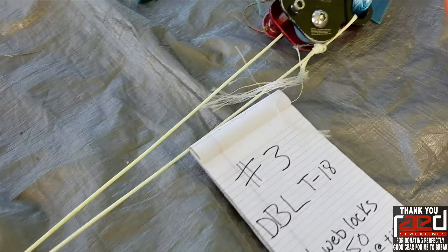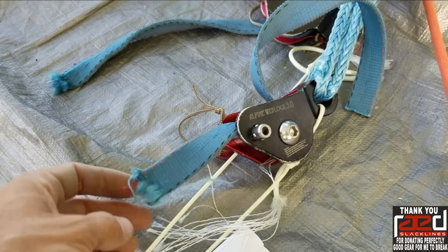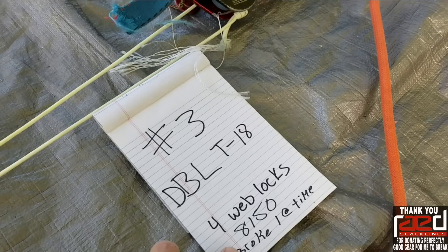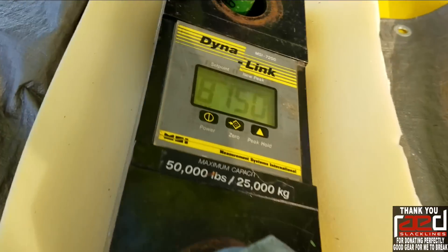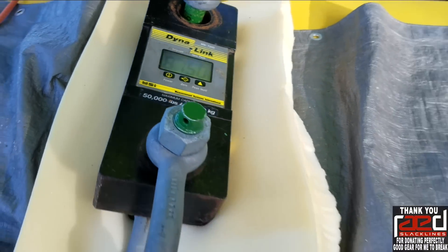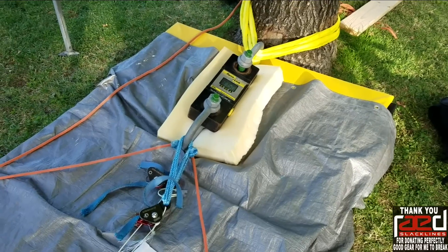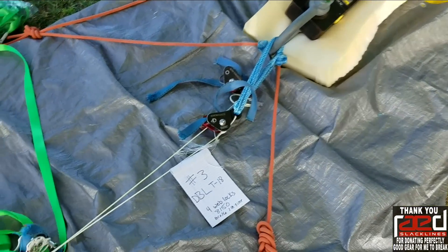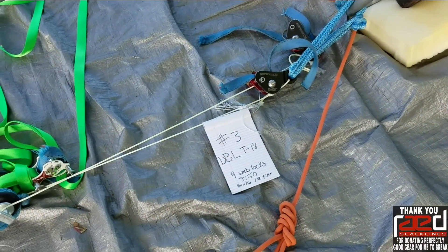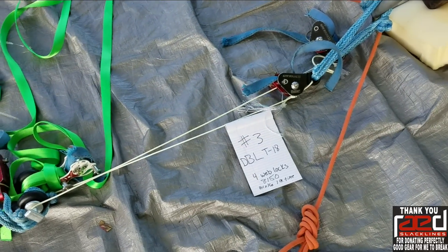One strand of this stuff breaks at around 5,100 pounds of force, and we got 8,150 with two strands. Since they broke separately, they definitely had different tensions. But either way, they kind of work together. I'm sure if you got them more even, you could get that to 9,000 pounds of force. I don't know if you would actually get a full 10,000 pounds of force.